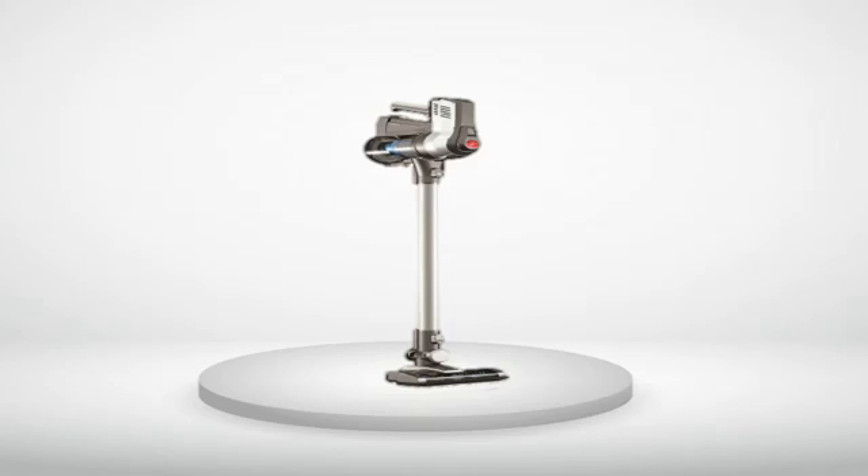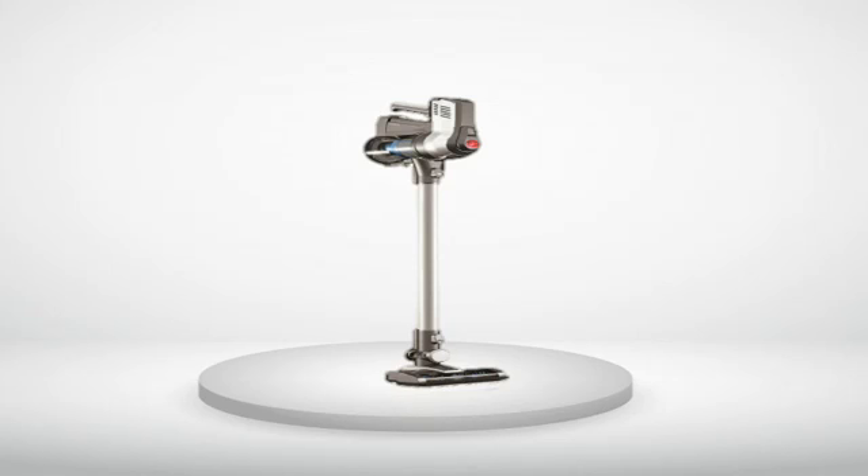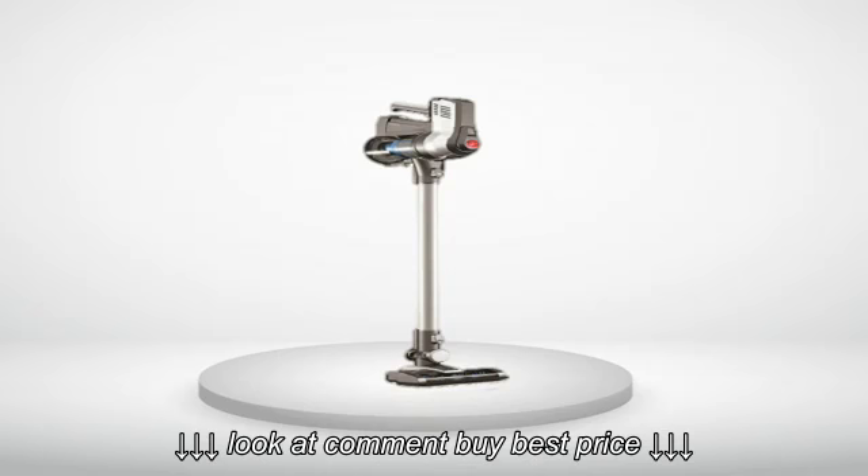3 out of 5 stars. Comparing Hoover Cruise to Dyson DC44 Animal. 3.5 stars for the cruise, really, because money matters.